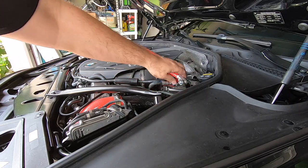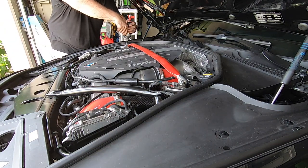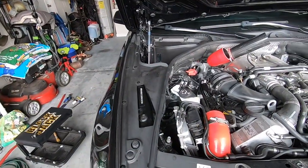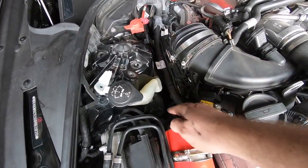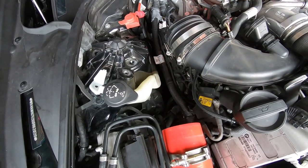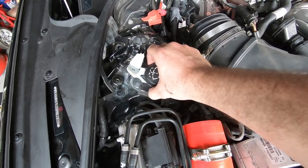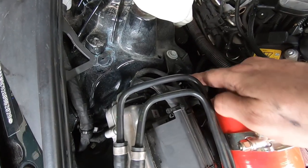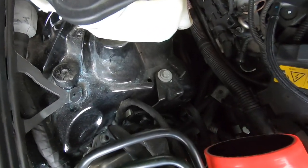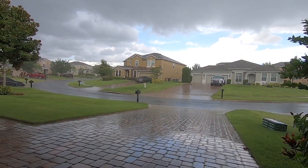I'm going to have to go ahead and take the sway bar off. On this side it's a little more difficult to get to, but I just took one little piece of the intake out — there's one bolt and a little zip tie down here, and this just pulls out of the way. I just need to get this bolt out right here and that'll give me enough play. The bolt I'm trying to get to is right down here.